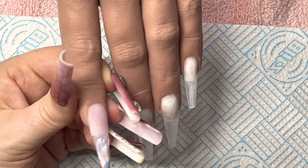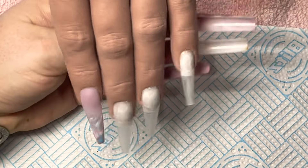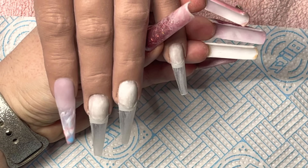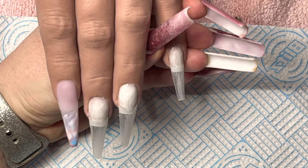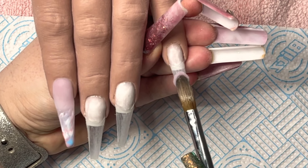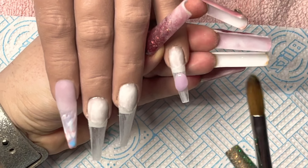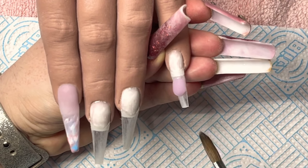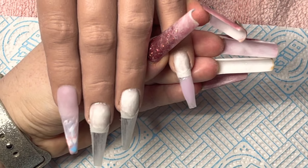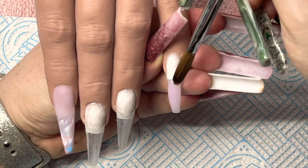I'm going to go in with some glitter in between both of them. Every time I come to film I always feel like I start getting a stuffy nose — so annoying. On this one I'm going to go in with this nail bed colour but at the bottom of the tip rather than the top. I find this colour to be like a glassy pink — it's called milky pink — and it's a really nice colour.